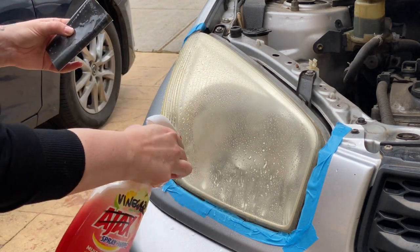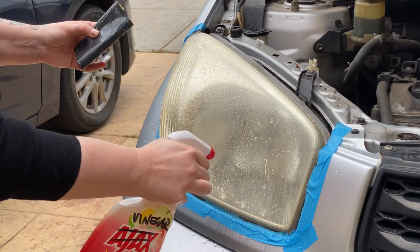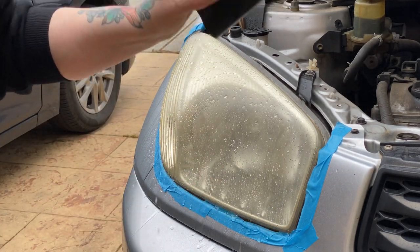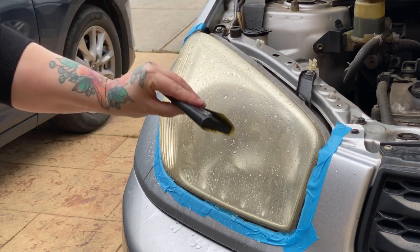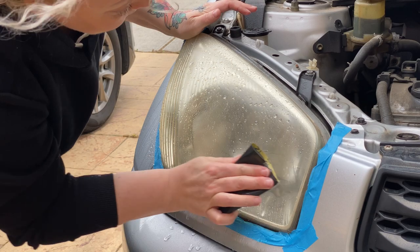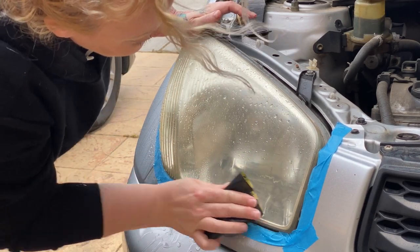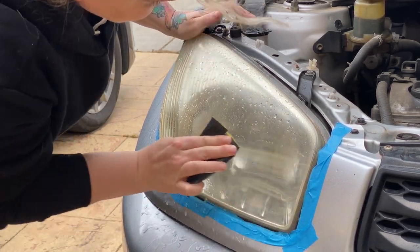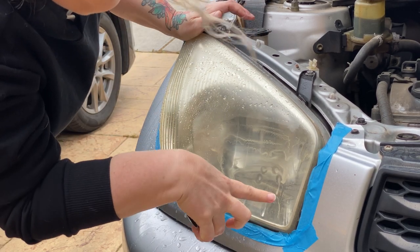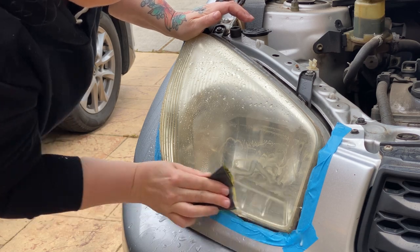We're going to work in horizontal motions for this 600 grit, and then when we get to the 800 grit we're going to go in vertical motions. You'll see this oxidization starting to come off already - we've got lots of yellow coming off.